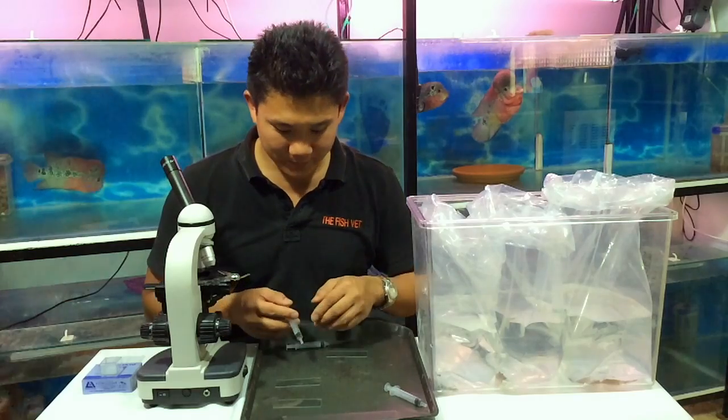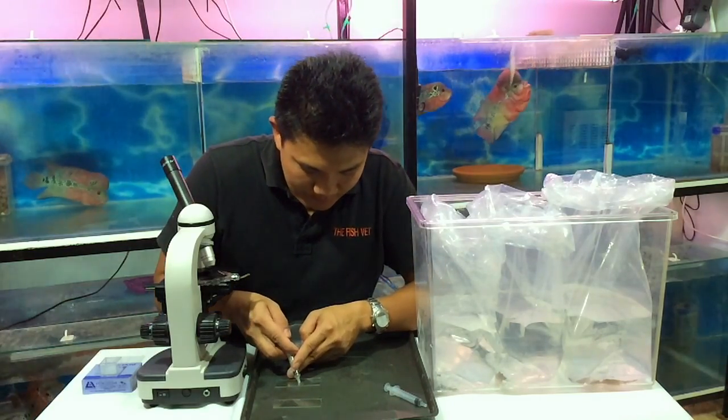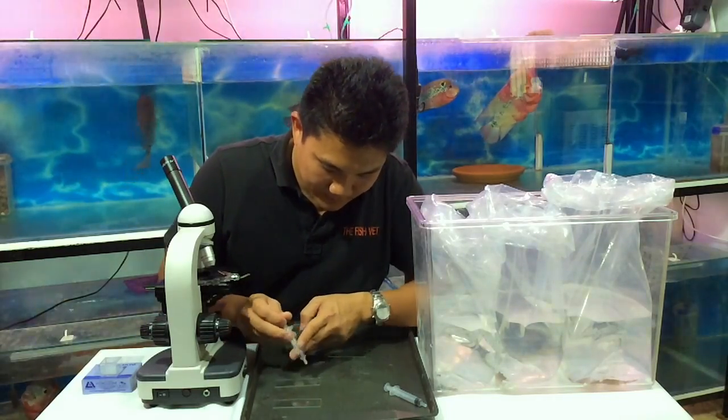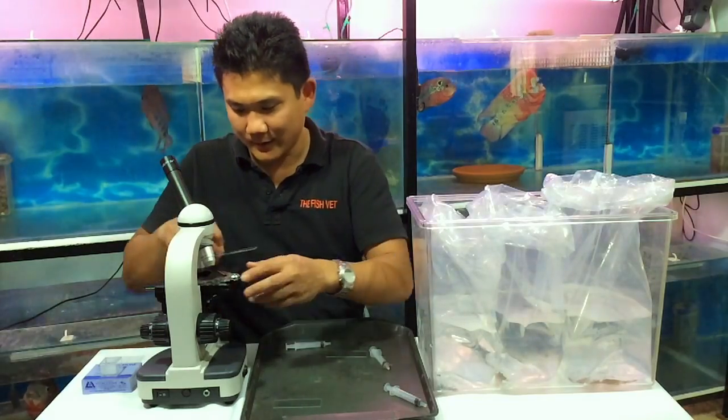So now we've got a sample from the Panda Corydoras and we're just going to put the sample there again. We're just going to pump it up and down to sort of break up the pieces of the stool sample a little bit, so that you'll be able to view things much more easily on a microscopic cross section.